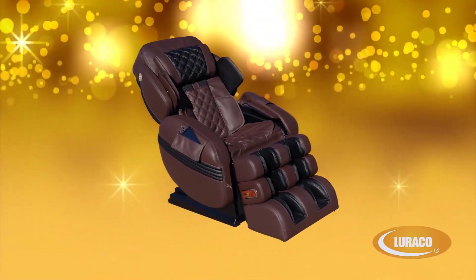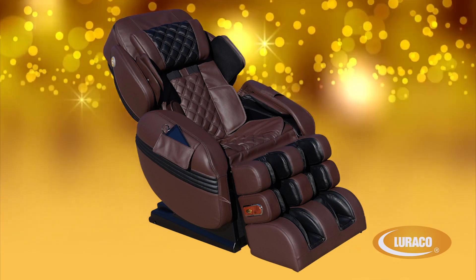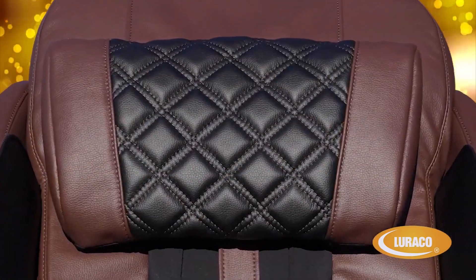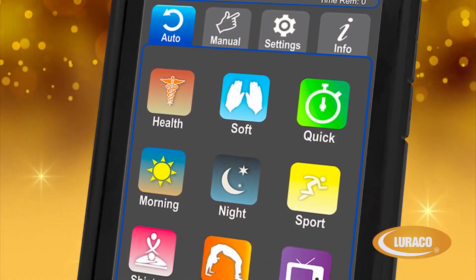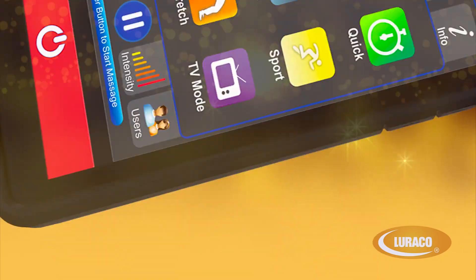Congratulations on your purchase of your Loraco Model 3 Hybrid SL Medical Massage Chair. This video shows you how to understand and use the Loraco Model 3 Hybrid SL Massage Chair, along with some of the new and unique features of the new Model 3 Hybrid SL Medical Massage Chair.